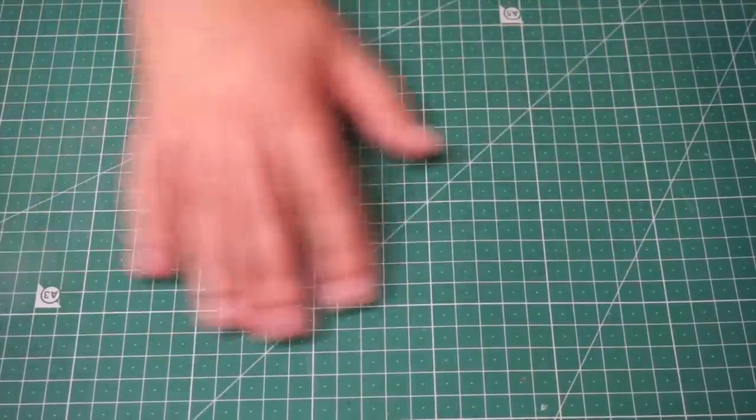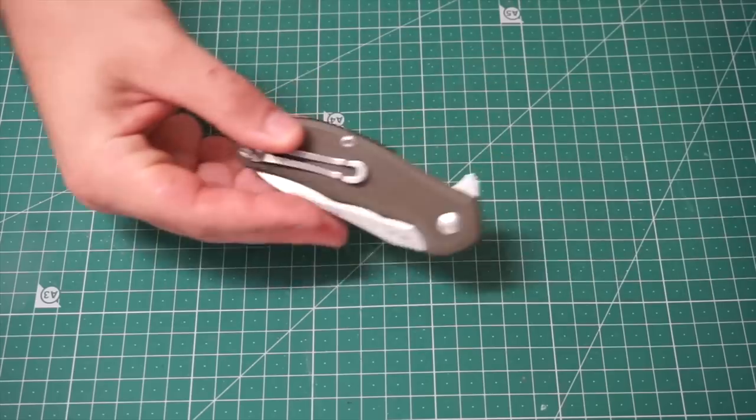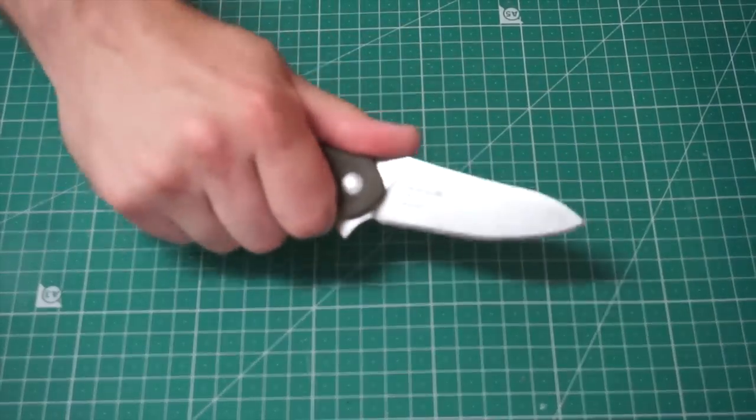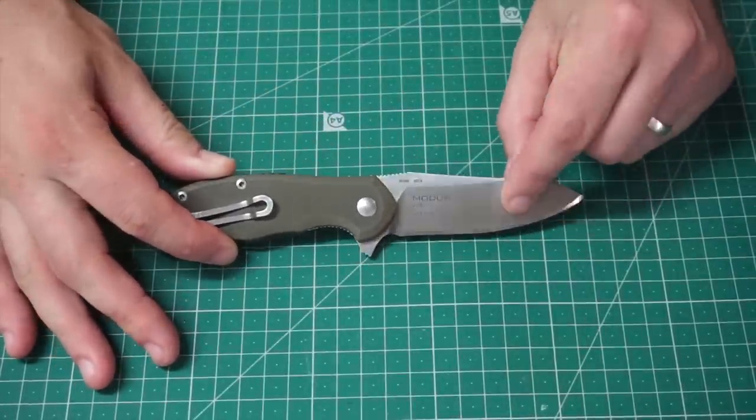You got a full-on knife reveal background. Let's go through what I've got in my little box. Starting with the Steel Will Modus — a cool little knife. M390 steel, pretty standard size, three and a bit inches long blade, nice saber grind.